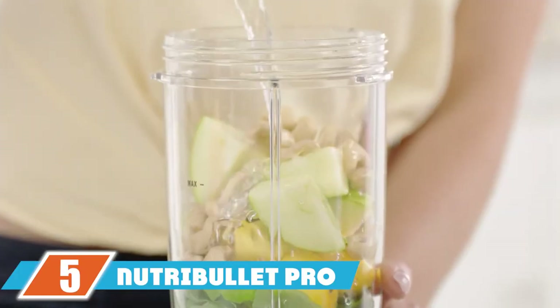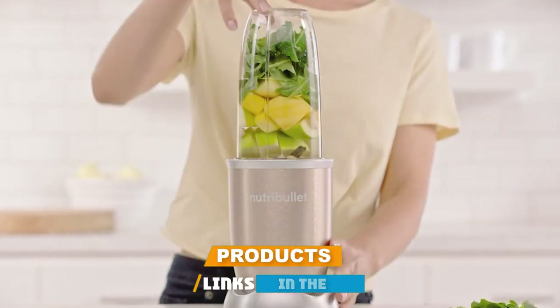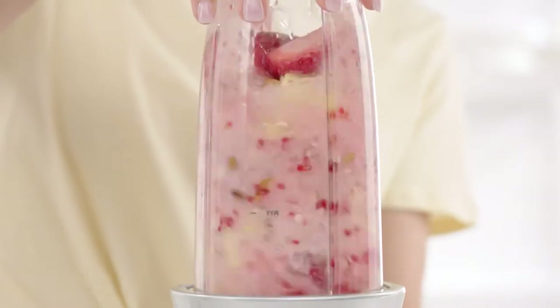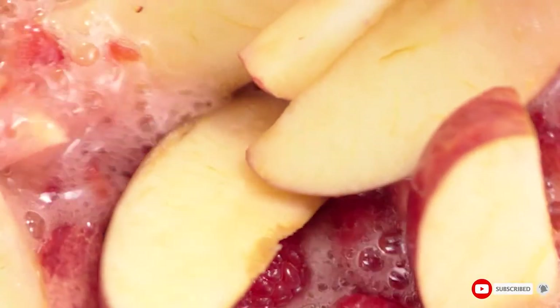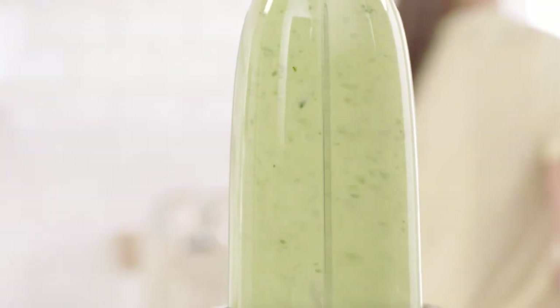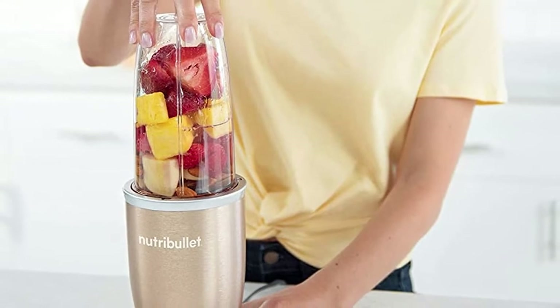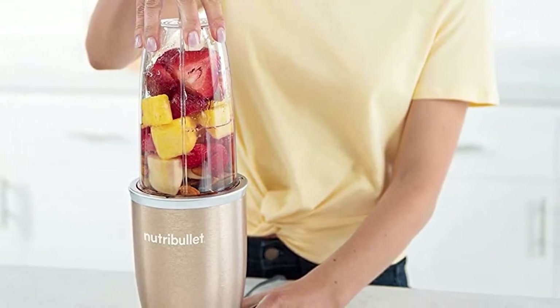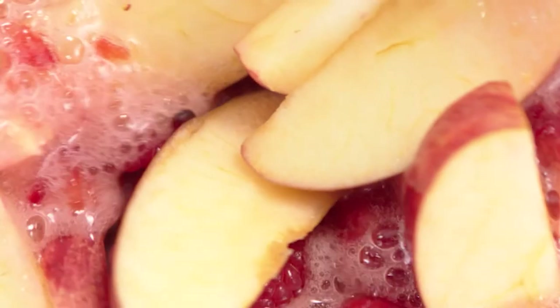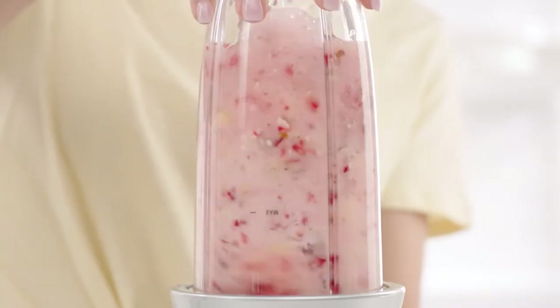The number five position is held by the NutriBullet Pro High Speed Blender. It packs a powerful 900-watt motor, making it great for crushing ice and most types of fruits. The high-powered motor gives the blender incredible speed and strength, yet it boasts a simple design for easy use. It integrates special refined nutrient extraction blades and comes with a 13-piece design for great versatility.